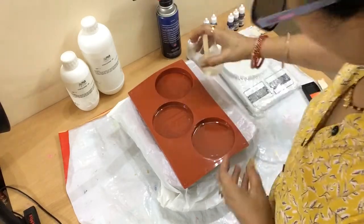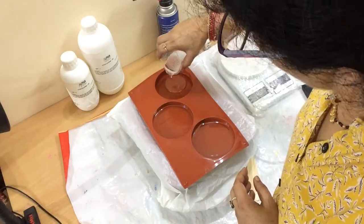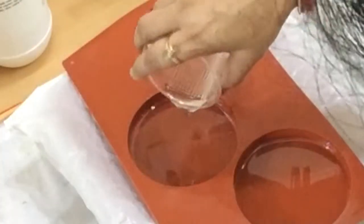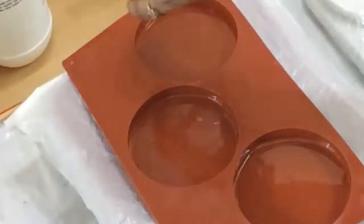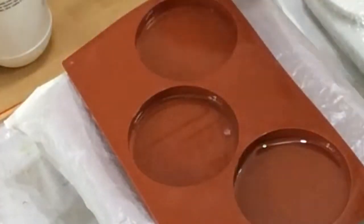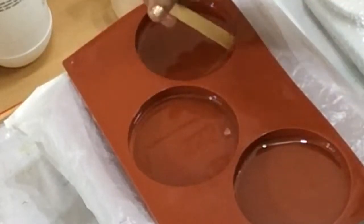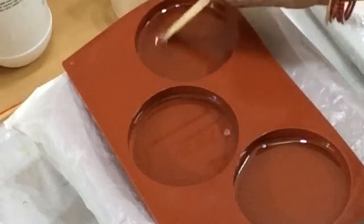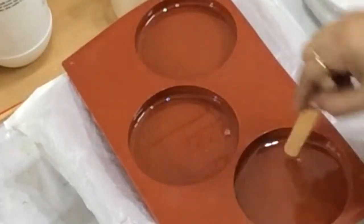I am using Fortune Cami epoxy resin — this is an art resin and it is food grade epoxy resin. After this, I will poke a popsicle stick in all the corners of the mold so that no air bubbles remain in the corners.